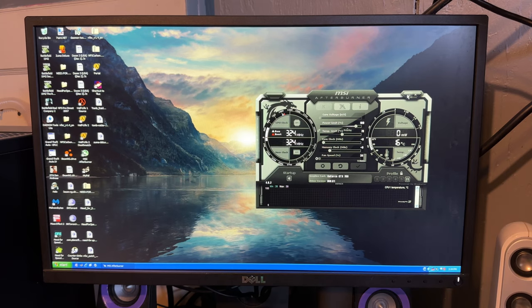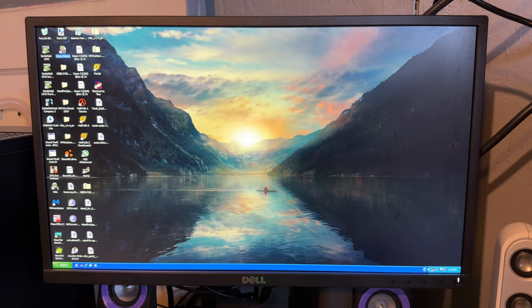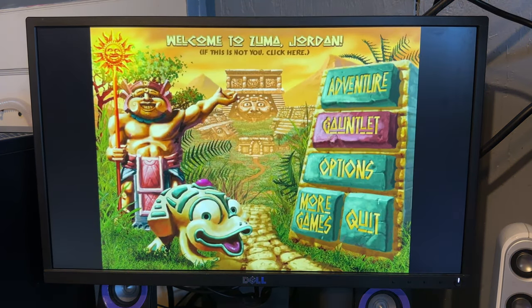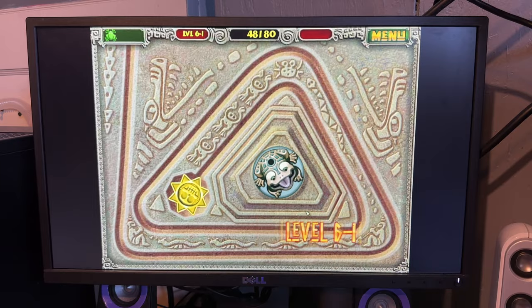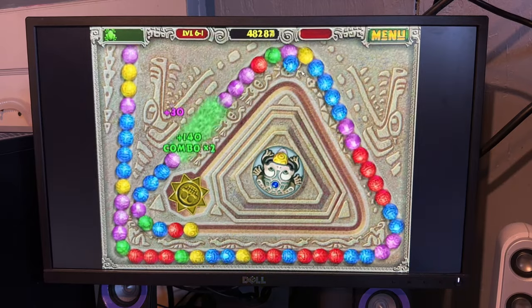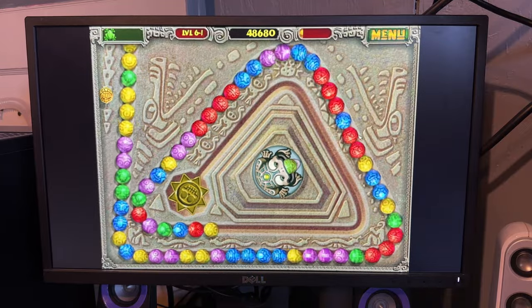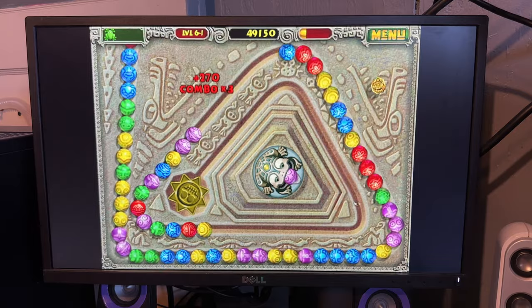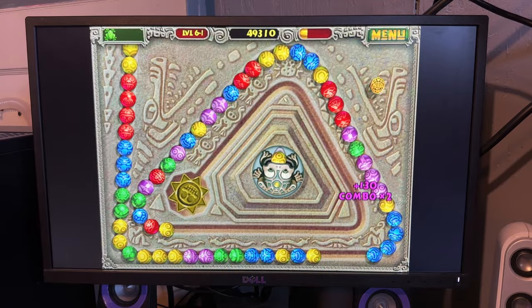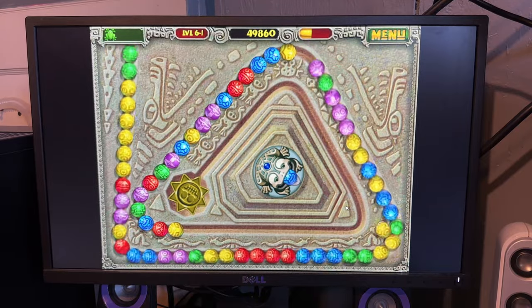XP can play a ton of games, not the least of which is one of my favorites — Zuma. I can play Zuma and continue my save game here. This isn't really anything this machine — or really any Windows XP computer — couldn't do. Zuma came out in 2003 and is not hard to run. I'm also starting out at like level 6, which doesn't help matters. But there are some other games I've found that are a lot of fun.